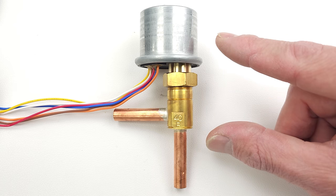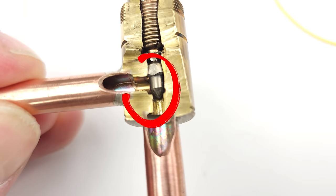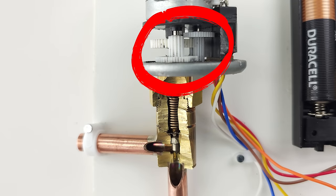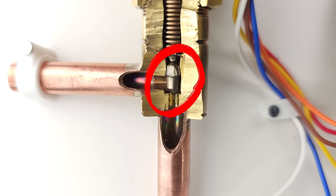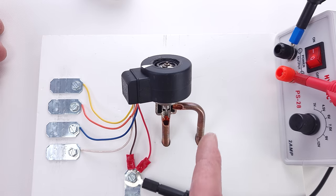In this HVACR training video, I'm going over this version of an electric expansion valve. I'll be cutting open the inside so you can see the pin assembly and the gearing. I'm going to show you how this is wired and how to power it in order to move the pin up and down, and how this differs from an EEV that has a stainless steel shell and a black plastic head.